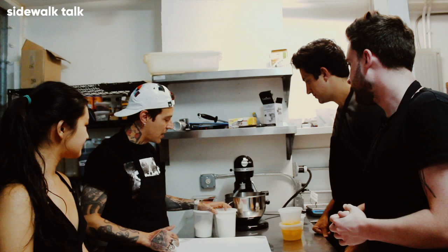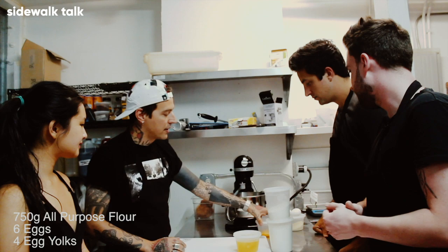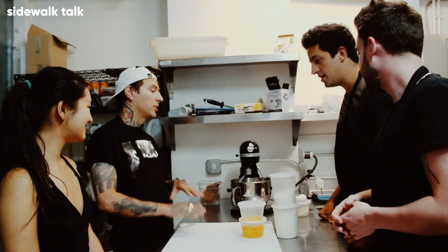We're going to make it with 750 grams of AP flour, then we're going to use 6 eggs and 4 yolks. That's it — that's simple. You don't need anything else.